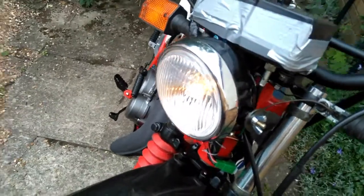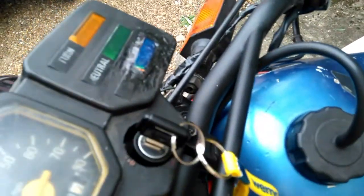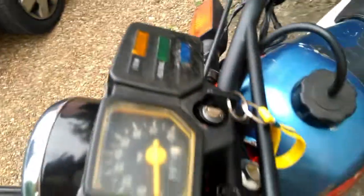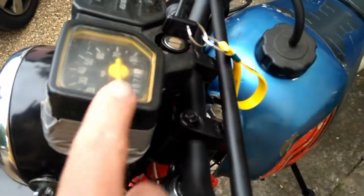Ta-da! You can see what it's called now. High beam on there — the high beam light's working. The speedo works now, thank you.